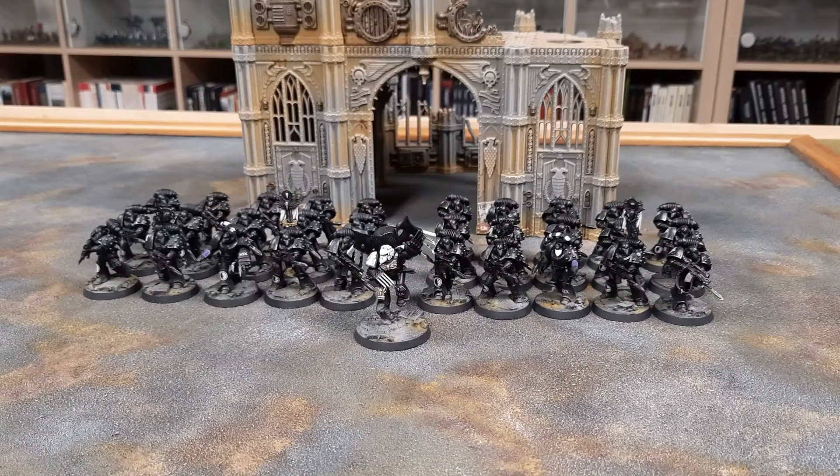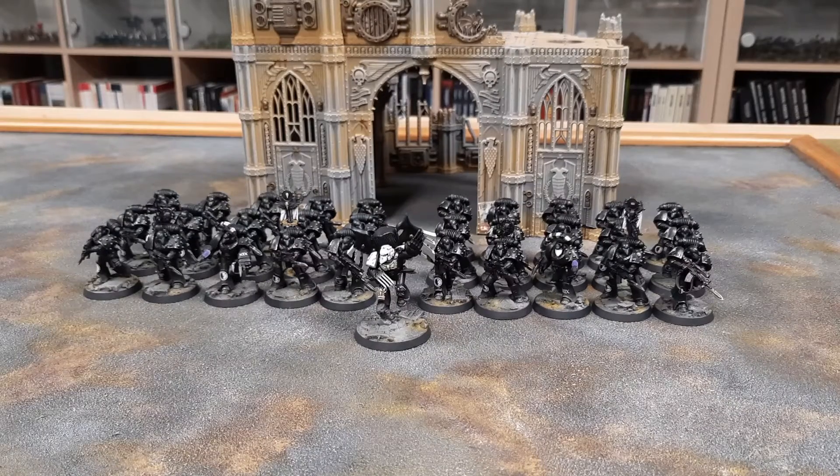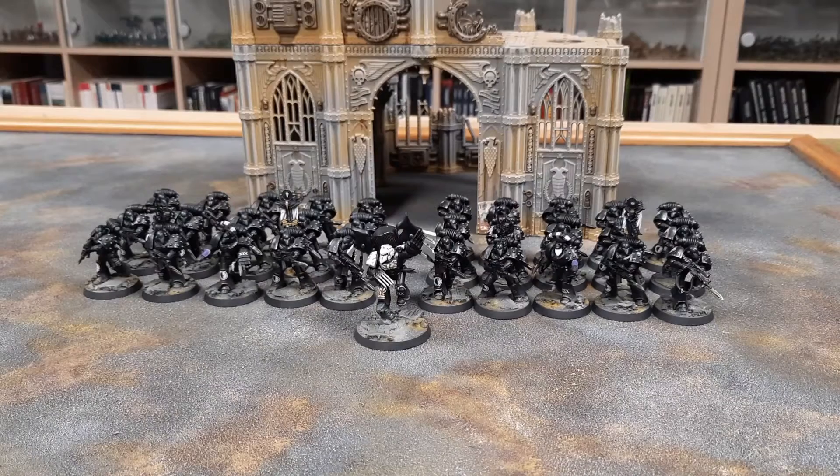Welcome to another video. Today I'm showing my Raven Guard collection — what I've painted so far from the box set with a couple of additions. The Raven Guard, the 19th Legion, are supposed to be the special ops, sneaky guys — creeping around in darkness, doing outflanking maneuvers, appearing in people's rear lines causing havoc. Infiltration and scouting specialists.